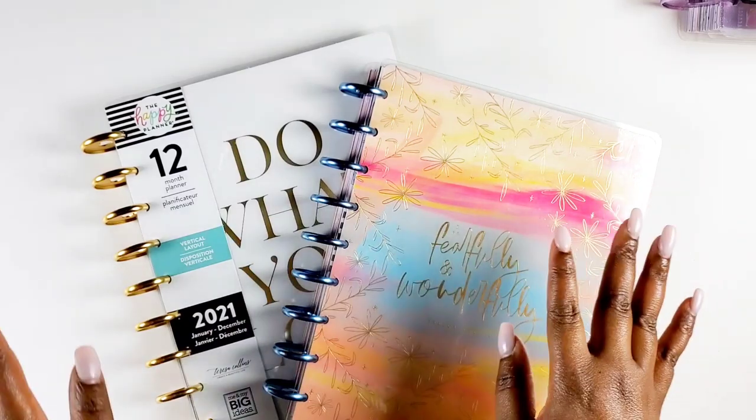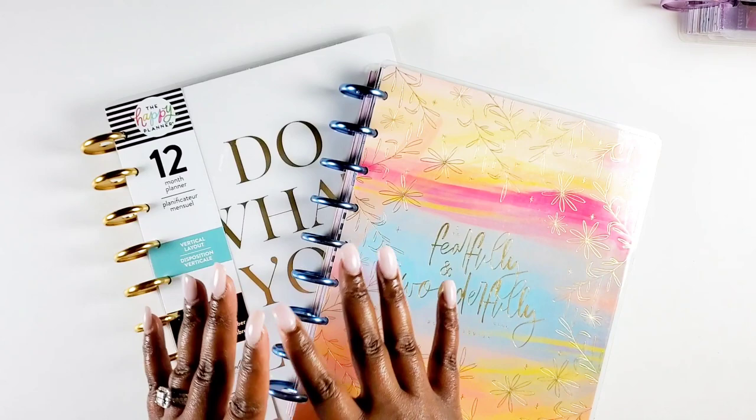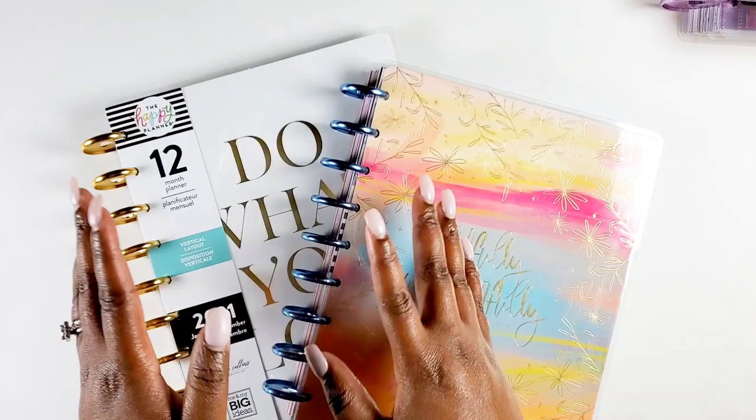Hey y'all, I'm Kenya and welcome back to my channel. Thank you so much for joining me for another setup video. I am super pumped to be filming this because it's something I've wanted to share for a while — it is all about my war binder that I'll be using this year. If you want to learn more and see how I set it up and how I use it, definitely stay tuned.